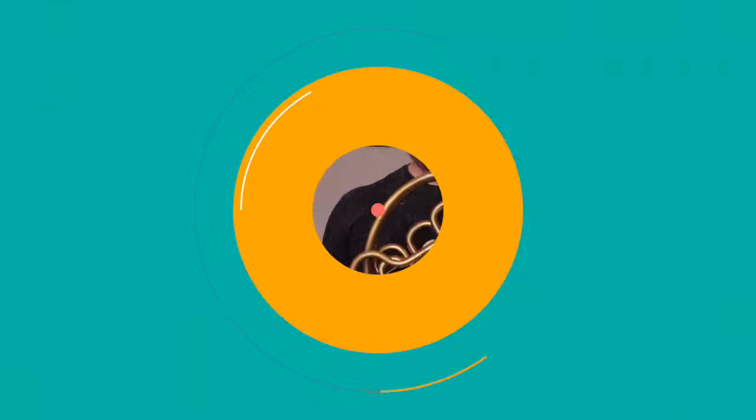What's up everyone, John Turman here, and in this video I'm going to teach you how to play every single note on the French horn.